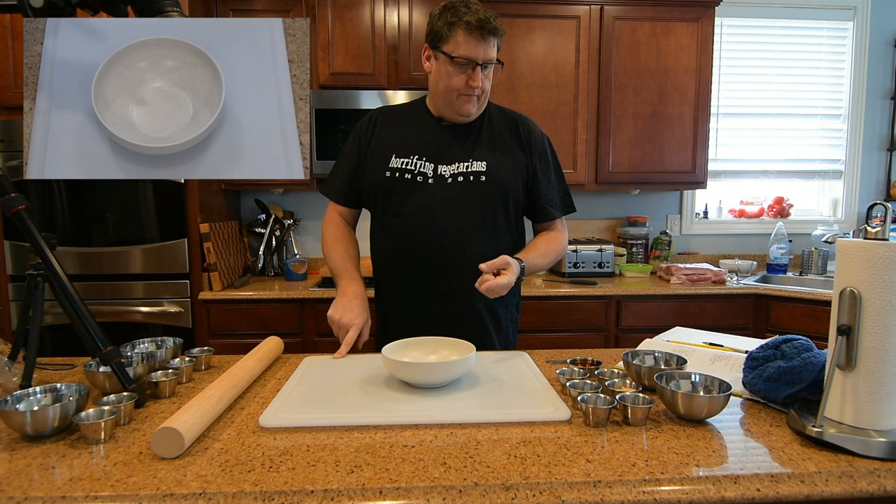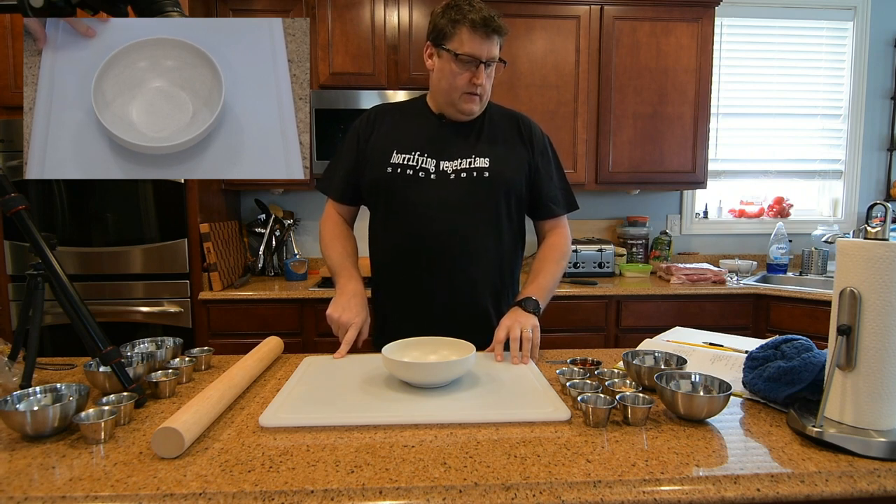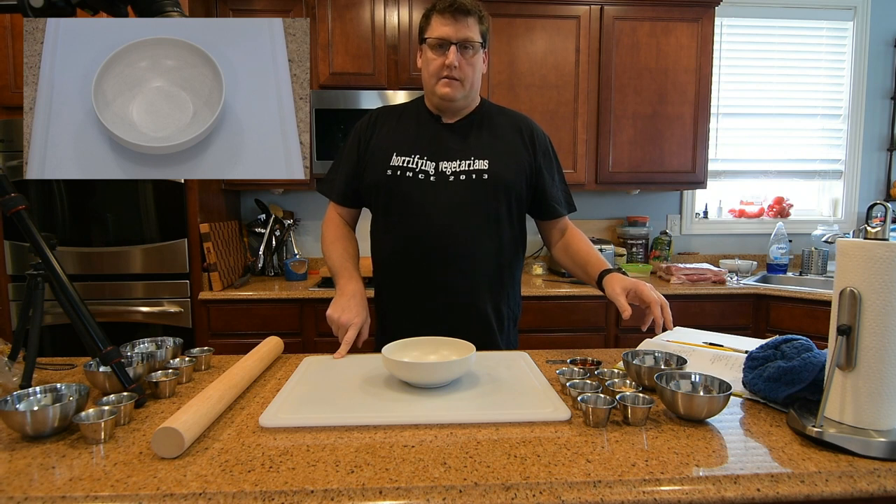I'm going to start with the whiskey bacon. I've got all the ingredients laid out here, so we'll start mixing together and see how this is done.